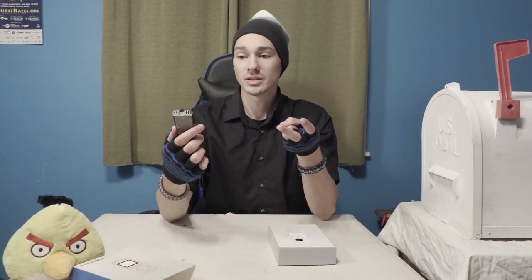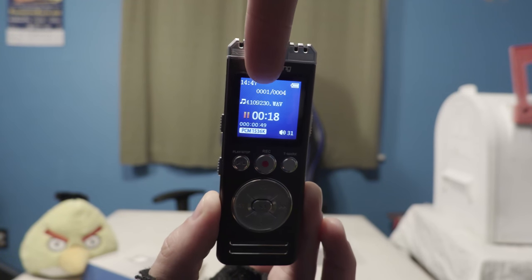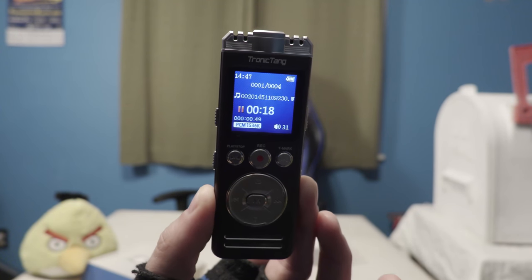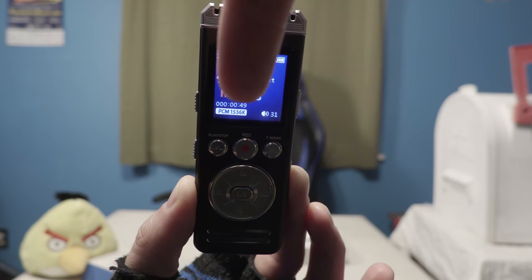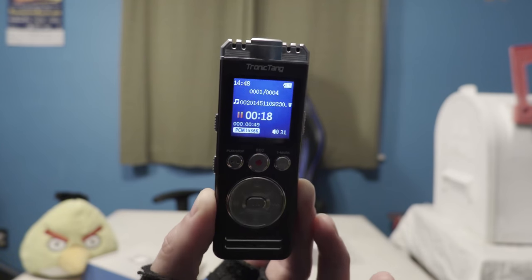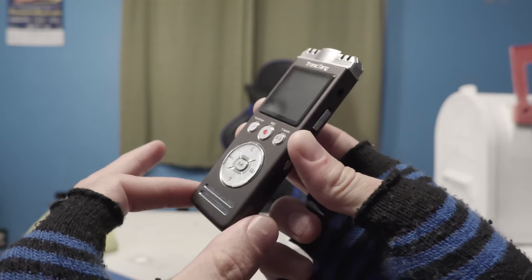So yeah, all in all I'd give this a good strong four and a half stars out of five, just for price range, quality, size, and simplicity. On the screen you can see how much time you have left, your recordings, your battery, and how long the recording was. The volume only goes up to 31, and then there's your type and quality of the actual audio recording. I haven't gotten into the settings too much, but it's pretty neat.